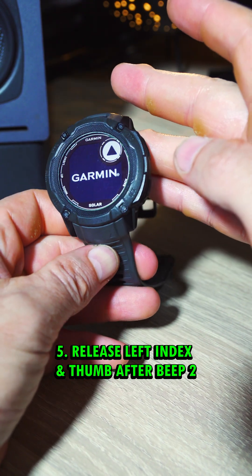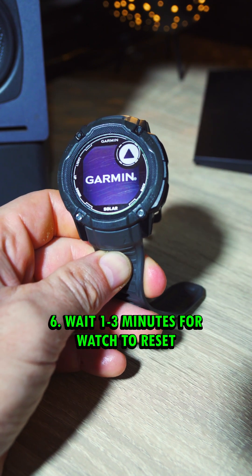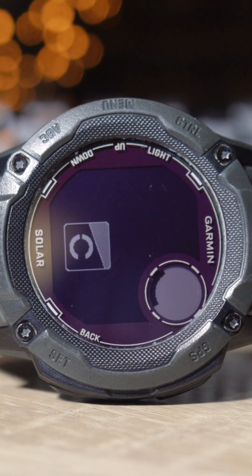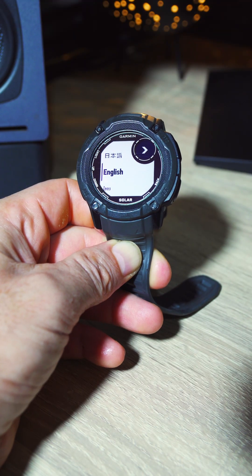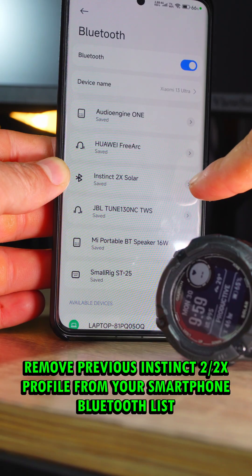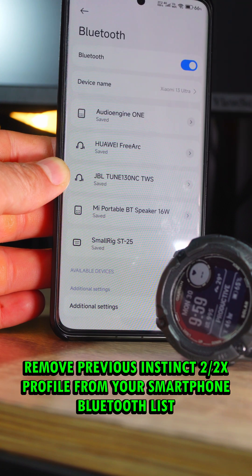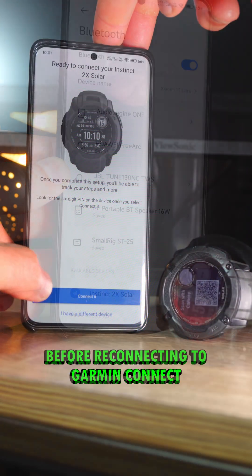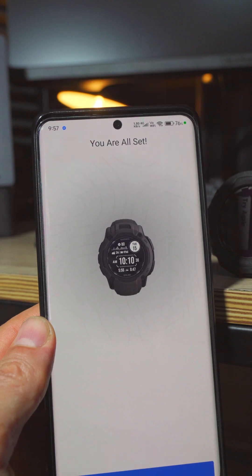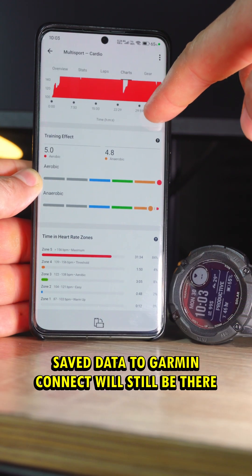Then you're just going to wait for your Garmin Instinct 2 or 2X to reset itself. This is going to take anywhere from one to three minutes, so I'm going to go ahead and skip forward in this video to the end. You can see here that it completely reset itself, so you will have to go back and set everything up — but the good news is that your watch should be fixed now. You will also have to go back and reconnect it to the Garmin Connect app on your smartphone. The good news is that all activities recorded before the freeze should still be there in the app.